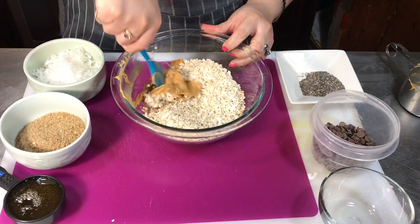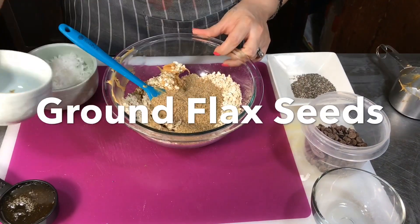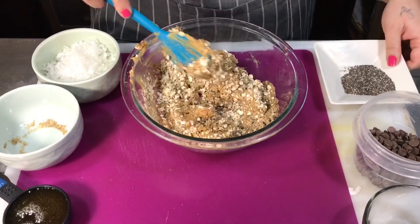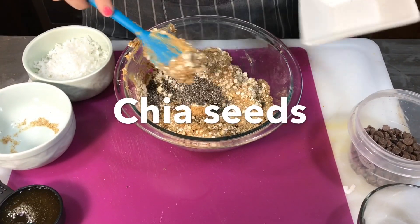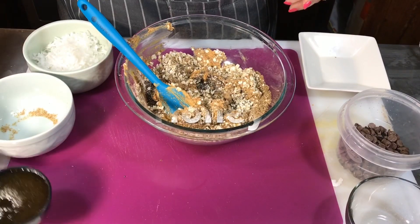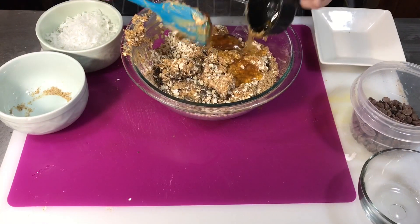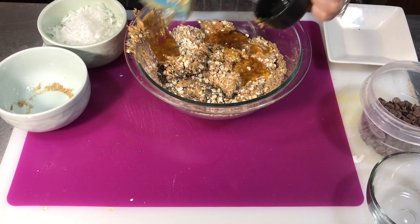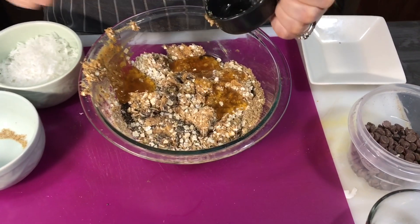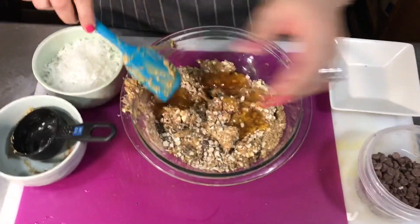I'm just gonna start adding everything little by little, mixing it all together. Not sure there's a specific order — it just said dump everything in. I'm always pushing myself to keep learning, but there are still so many recipes I want to learn. I've never done energy balls before, though I have done the fiber balls that we're making in the oven, and those really do help.